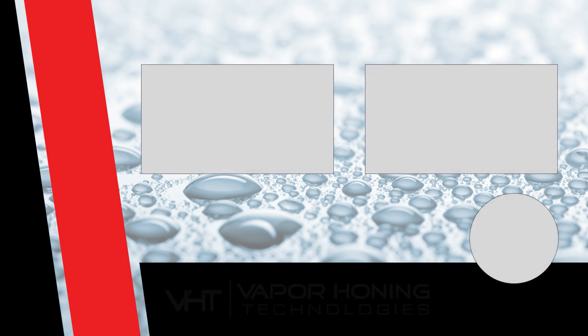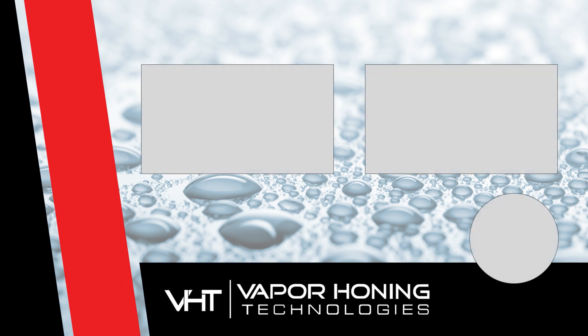Those are the two different ways to set up a vapor honing cabinet. Hope that helped you guys. If you have questions, as always call or email the sales team — they're always here and happy to help. Thanks for watching, and we'll see you next time.